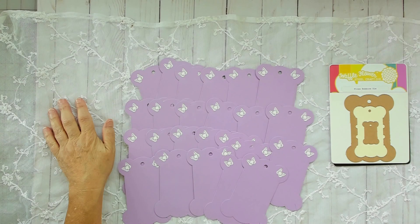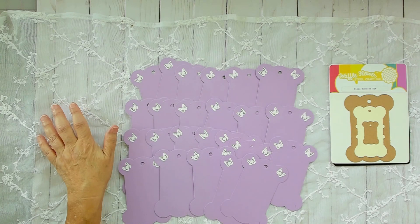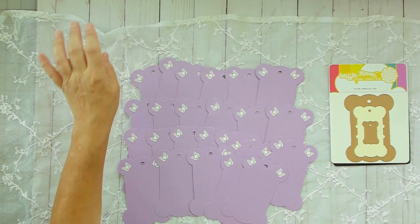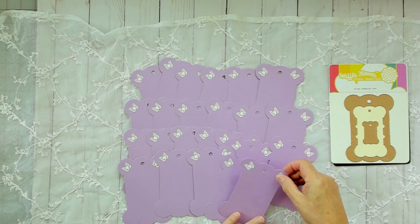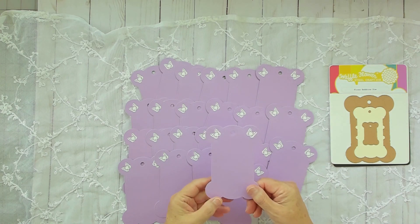Hello and welcome. Today I'm sharing an item, and I'm doing this video because these are a very unique ribbon holder that I made for a friend.